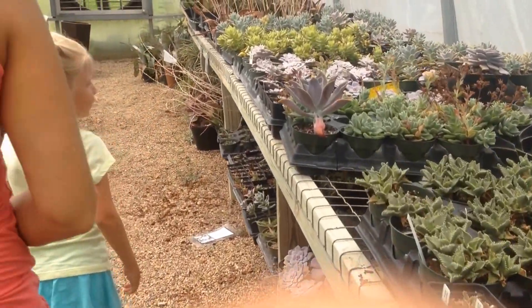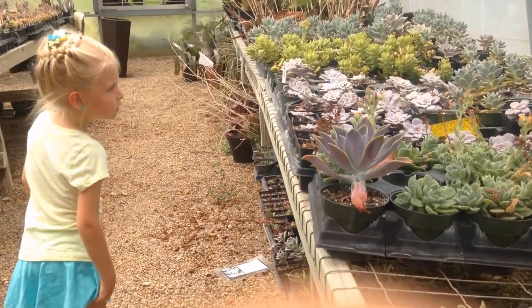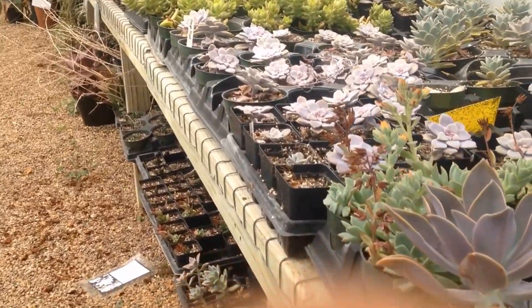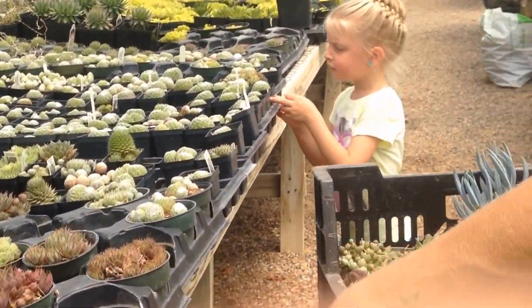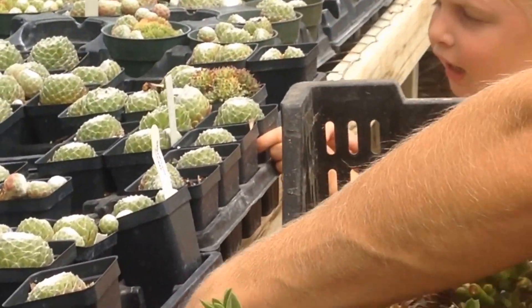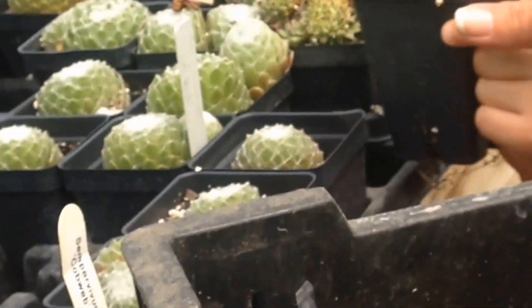Awesome, thank you. I want some plants. You like those? Yeah. I don't like those — I like those.